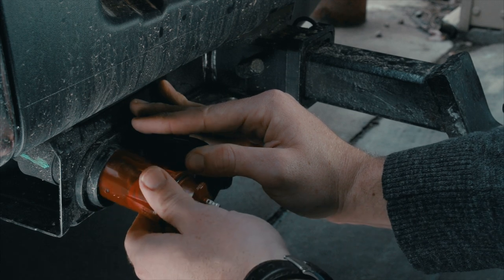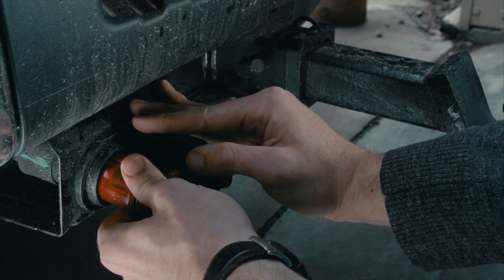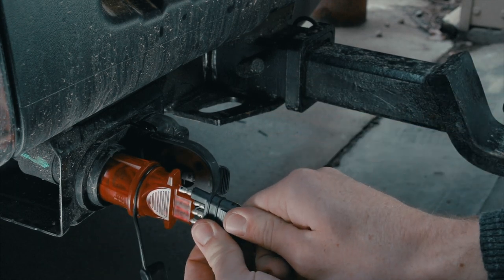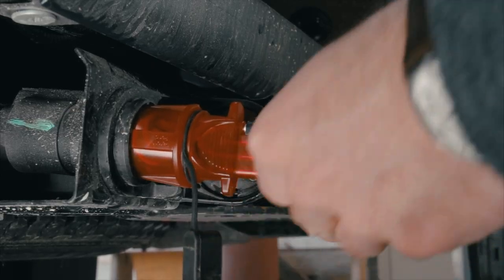Now comes the easy part. Simply plug the adapter into the vehicle, then attach the trailer side connector into the adapter. That's it, the connection is complete.